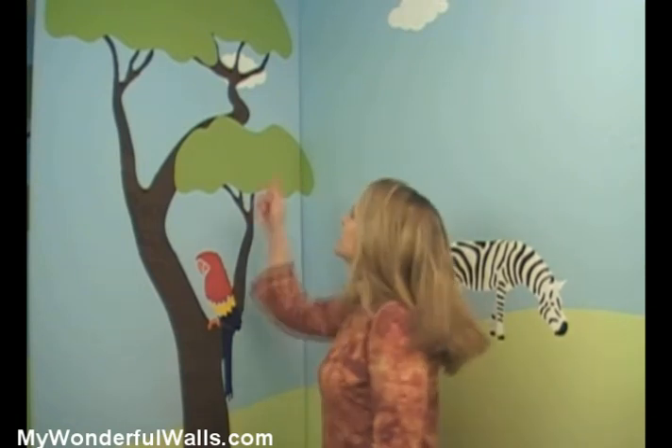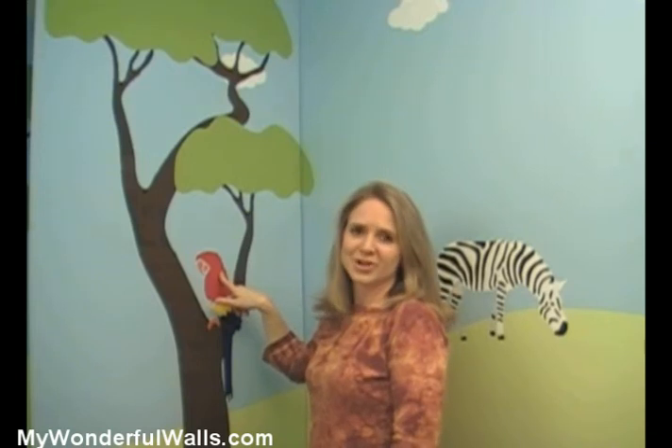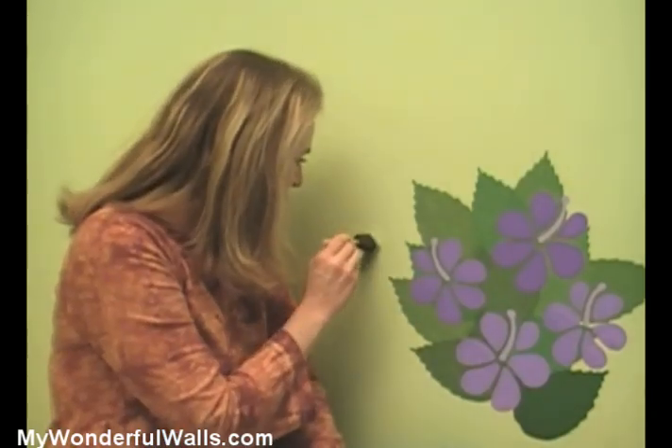You can create depth in a scene by layering elements, such as painting a cloud behind the tree and the bird in front of the tree. And if you make a mistake, don't worry — just paint over it. Touch-ups are easy.